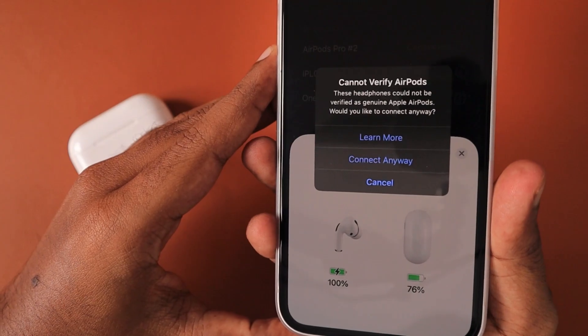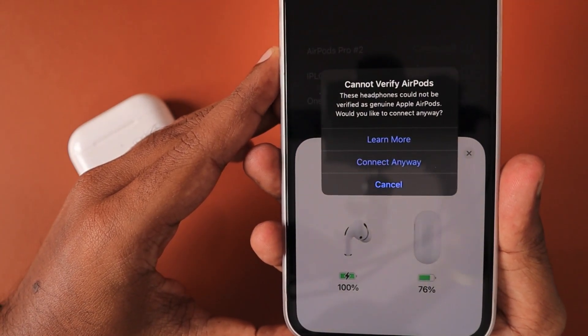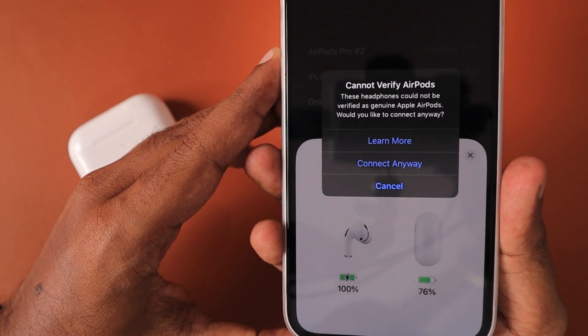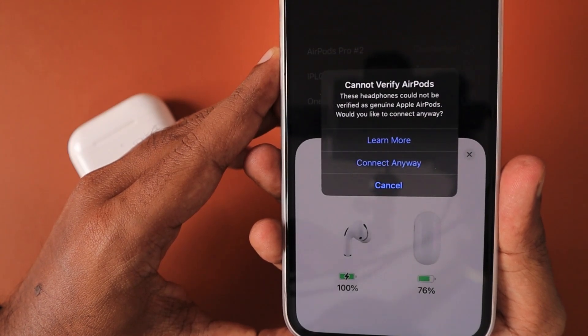The second important tip is to make sure you have updated to iOS 16 on your iPhone. When you pair fake or clone AirPods, iOS 16 will intelligently identify them and show the message: 'Cannot verify AirPods — these headphones could not be verified as genuine Apple AirPods. Would you like to connect anyway?' If you see this message, you can be sure these are not genuine AirPods. For original AirPods, you will not see this message, and you will see all options including spatial audio in the Bluetooth settings.